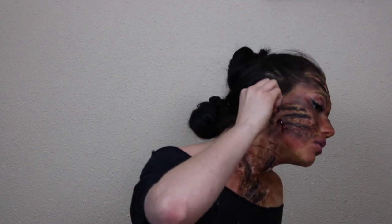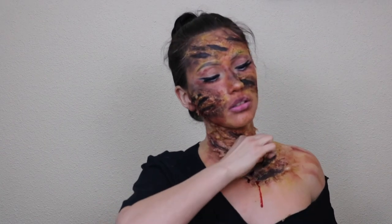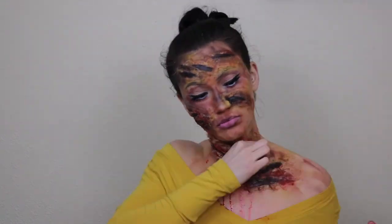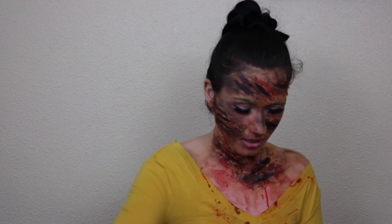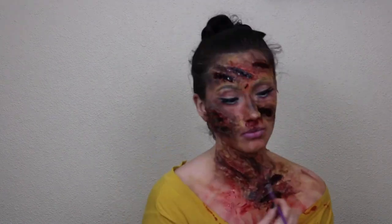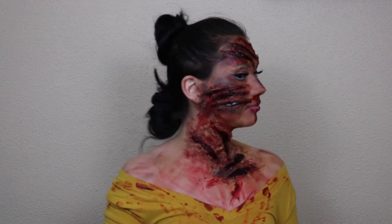Time for blood — this is the most fun part about SFX. I've made an executive decision to ruin my shirt. Time for something new and fresh and fun: I bought scab blood. I have never worked with scab blood before — it's like a jelly consistency. I think we're done.